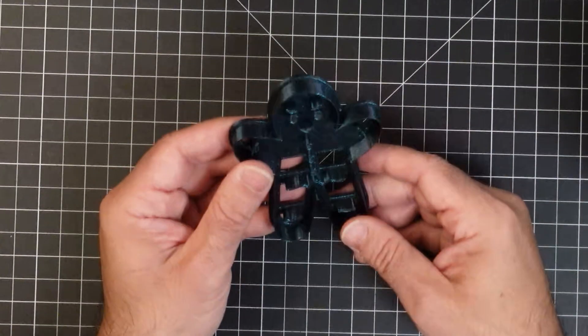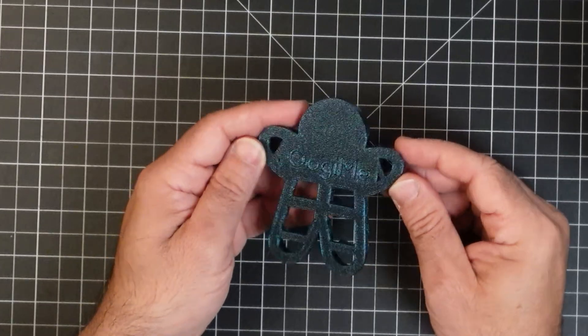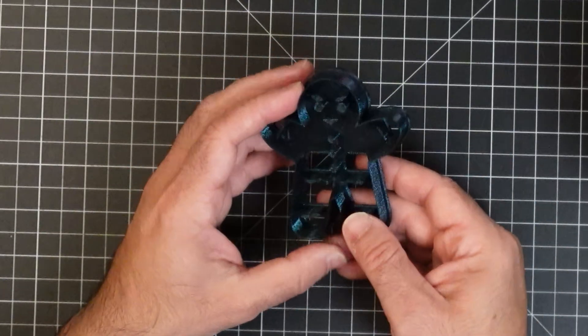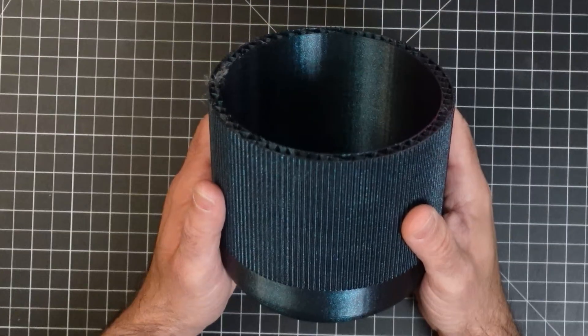We then printed a gingerbread man — you can see what the back looks like, nice and clean, and the front as well. This is a cookie cutter print. The last thing we printed was a vase.